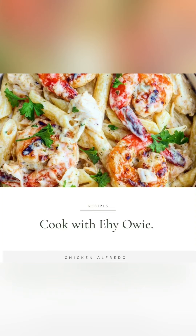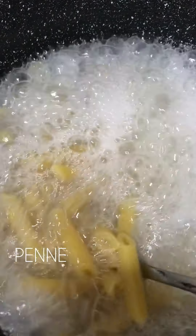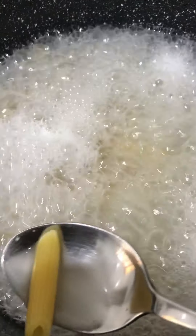Welcome guys, today we're going to be making chicken alfredo. The first step would be to boil your pasta, and this depends on whatever pasta you prefer — I prefer penne, so this is what I'm using.